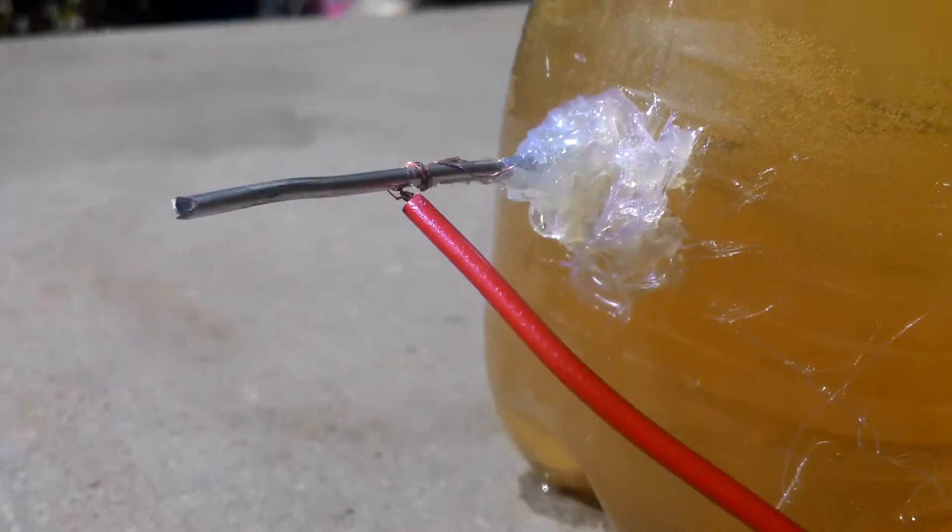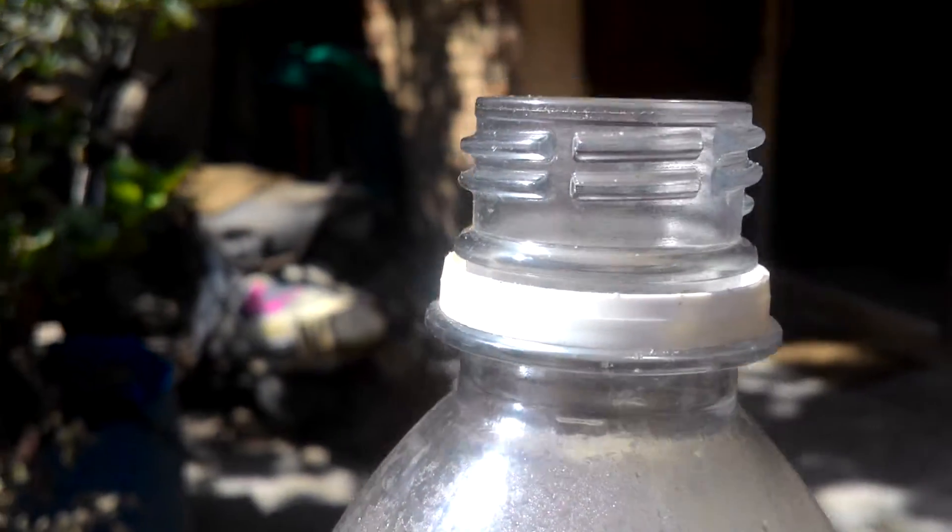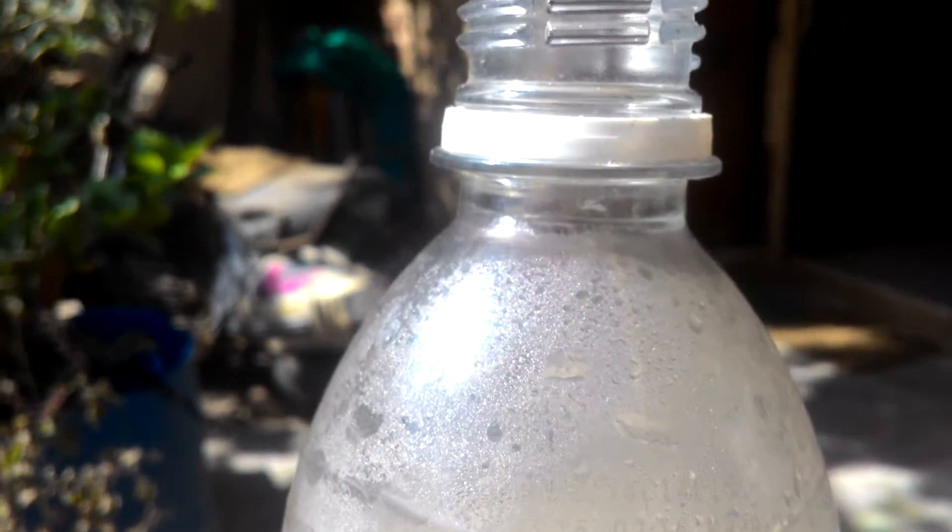Gas formation is occurring. I will connect this to a bottle outside and collect the gas in a bit.